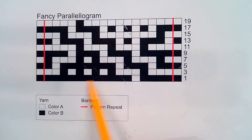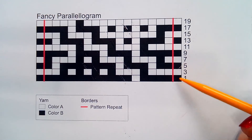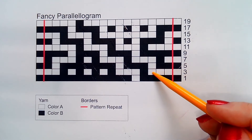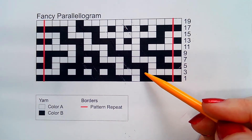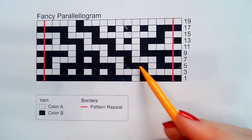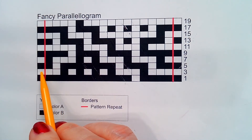That will be your row one and two. Row three, you are switching colors — now your working yarn is color A. You will knit the white squares and slip with the yarn held to the wrong side of the work all of the black squares. Repeat between the red lines until the last stitch and knit the last stitch.